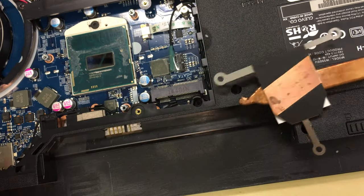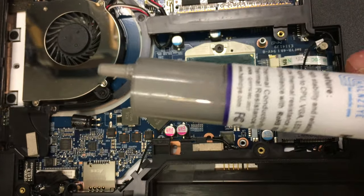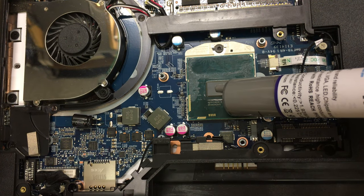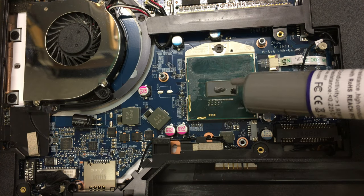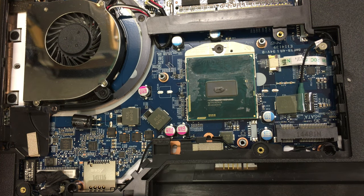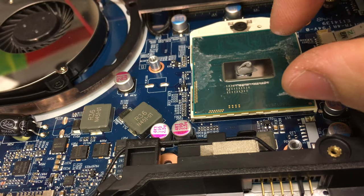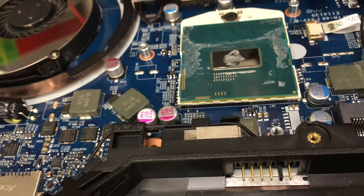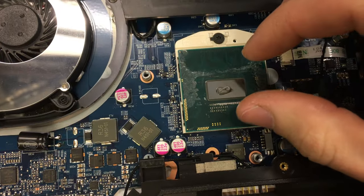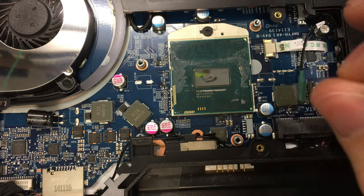Now we can repaste. Thermal paste sometimes comes in a packet and sometimes in a syringe depending on where you buy it. I'm going to apply a small splodge in the middle. You don't want too much or too little. With a laptop it requires less because you're only covering the actual die — that piece in the middle. A computer would cover a whole piece of metal across the top. Just a small splodge should normally do. This paste is normally not conductive, so it shouldn't cause any issues.